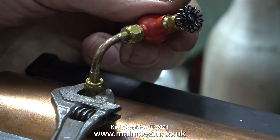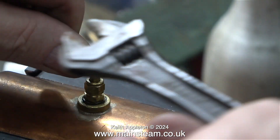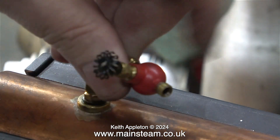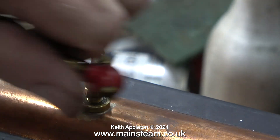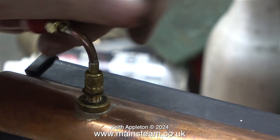Originally the thread in the bush on top of the boiler was damaged and I opened it up to ¼ by 40 threads per inch. Now I'm removing everything including the adapter. I have, I think, a much better idea.